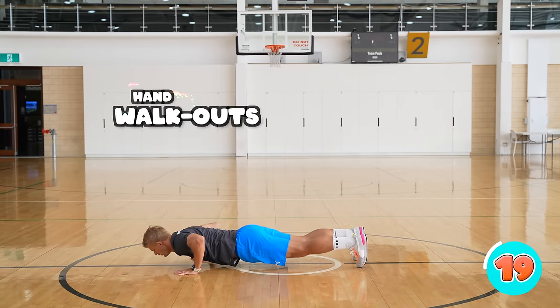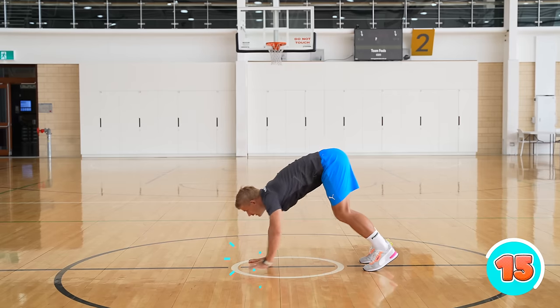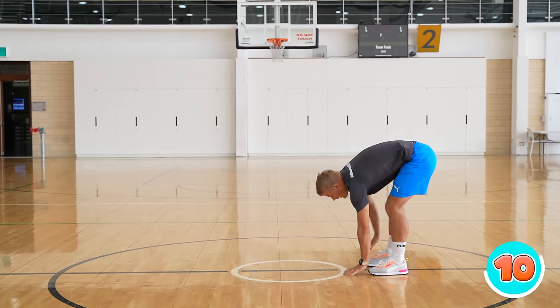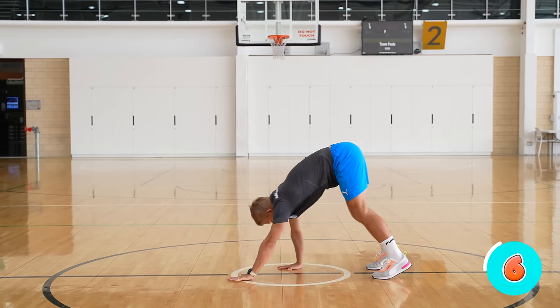For hand walkouts, you're going to start standing up straight. Then you're going to put your hands down in front of you and walk them out into a push-up position. Do a push-up and then walk your hands back up to your feet and stand back up.